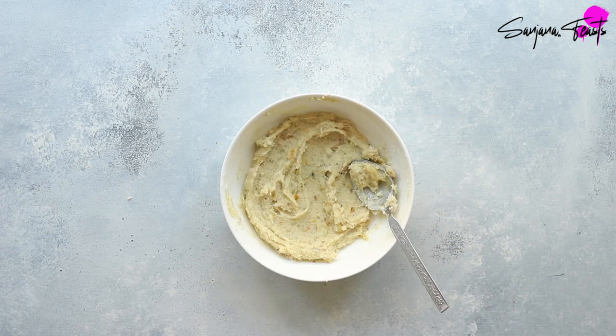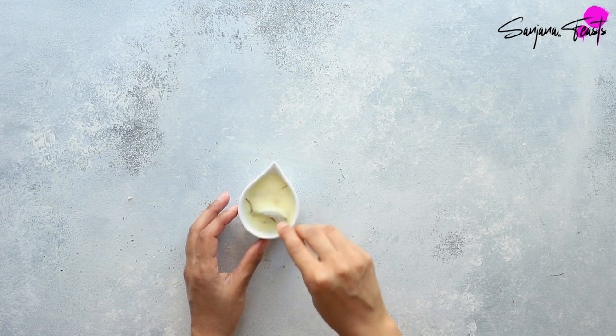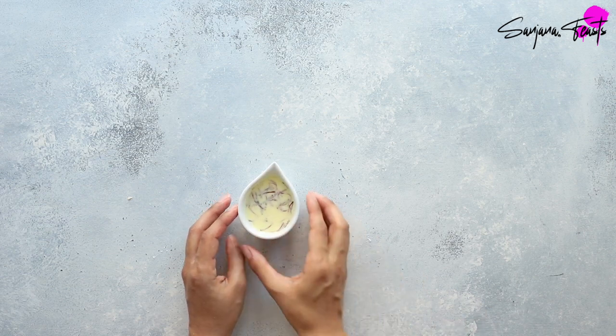Once you've made the filling it's time to move on to the saffron milk wash, which is going to give our Peshwari naans the most beautiful golden colour. All you need to do is mix together saffron with warm milk.